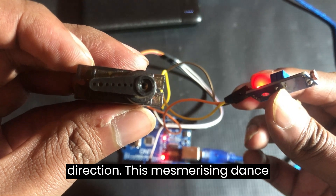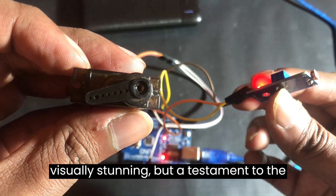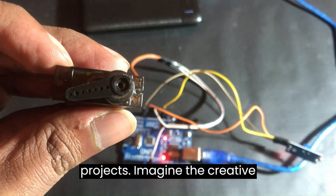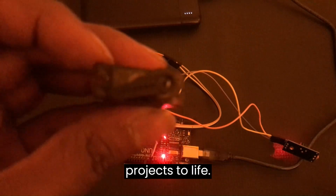This mesmerizing dance between technology and nature is not only visually stunning, but a testament to the endless possibilities of Arduino projects. Imagine the creative applications and the joy of bringing such projects to life.